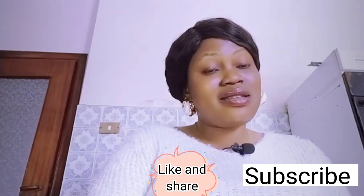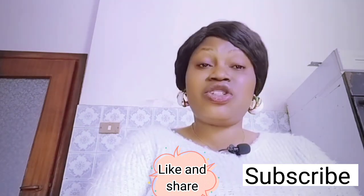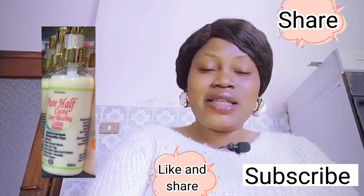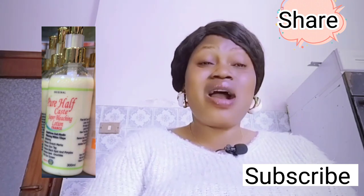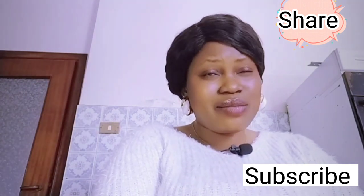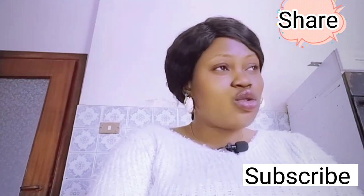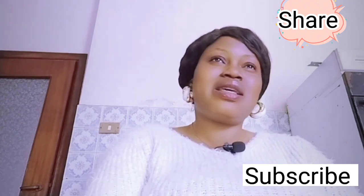The first lotion I will be talking about is the Pure Half Cast Super Bleaching Lotion. I will leave the picture on the screen. This particular lotion is not for sensitive skin. If you have sensitive skin, don't use this lotion because it will do you more harm than good. Don't go near this lotion if you have sensitive skin.